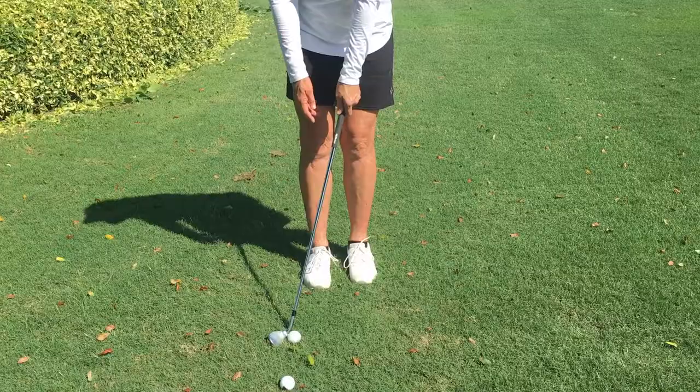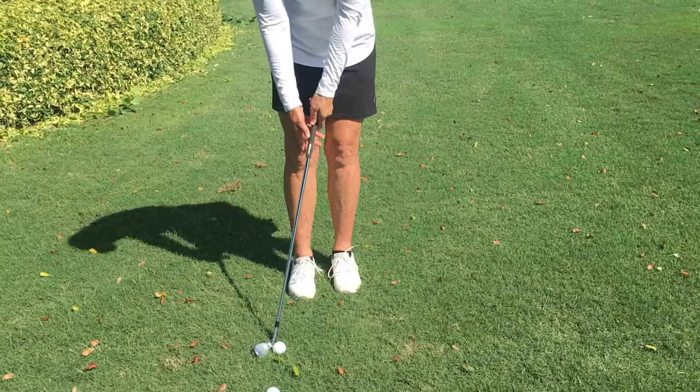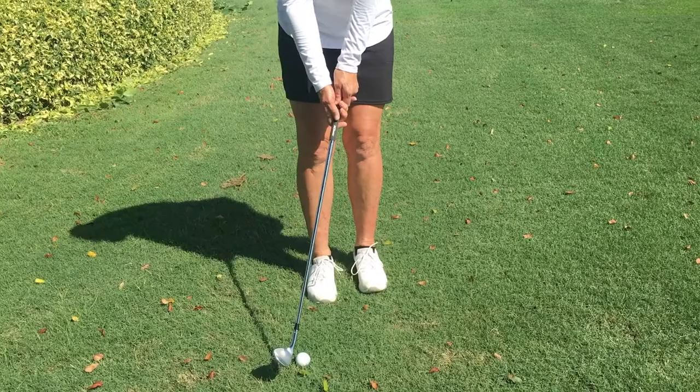What I do here is different from just a regular pitch shot. I'm going to play a little less loft — this is a 52. I choke down on it, get my hands a little bit forward, my feet are a little more narrow, and I just use a little chip shot.